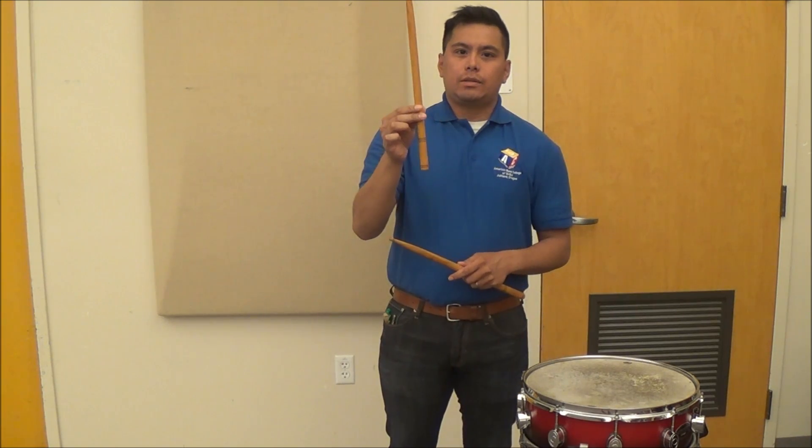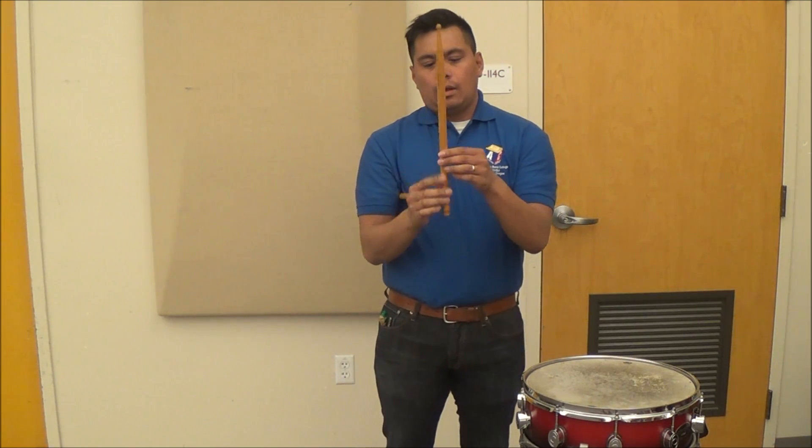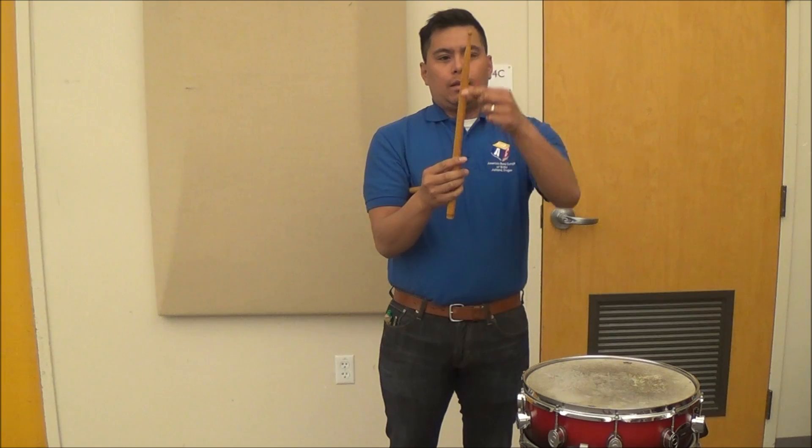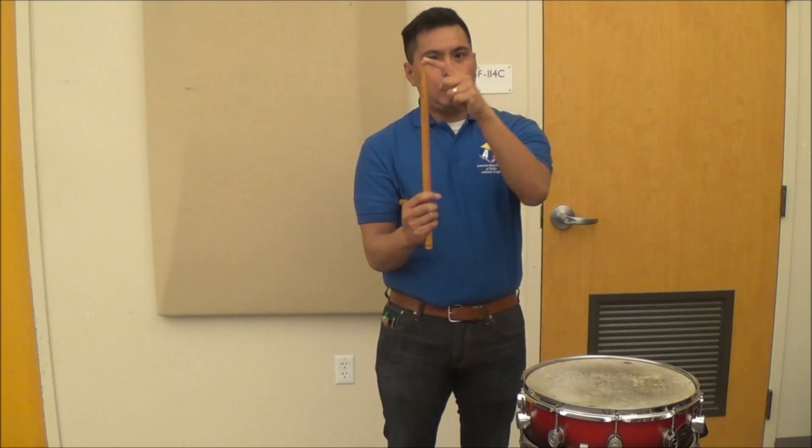You have your standard snare drum stick. There are three parts to the snare drum stick. The bottom end is called the butt, the middle part is called the shaft, and the part which strikes the drum is called the bead.